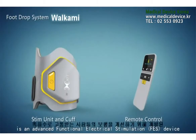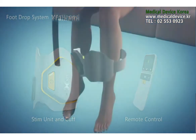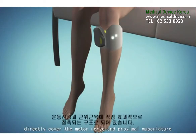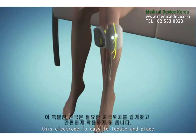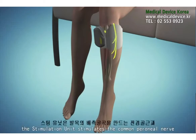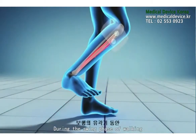The XFT-2001D foot drop system is an advanced functional electrical stimulation (FES) device designed to improve gait in people suffering from foot drop. Quick-fit electrodes are specifically placed near the head of the fibula, directly covering the motor nerve and proximal musculature. This electrode is easy to locate and place. During the gait cycle, the stimulation unit stimulates the common peroneal nerve, which innervates the tibialis anterior and other muscles that produce dorsiflexion of the ankle during the swing phase of walking.